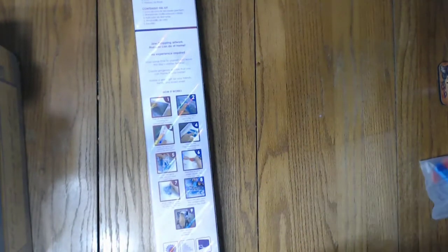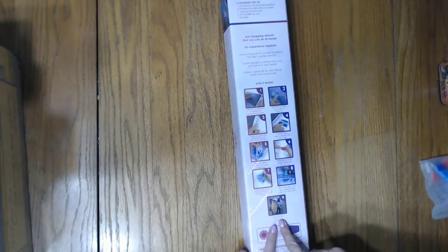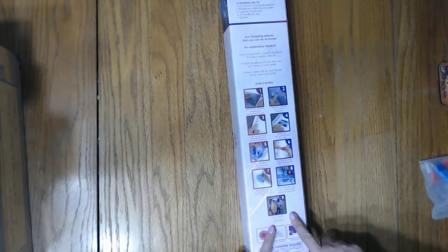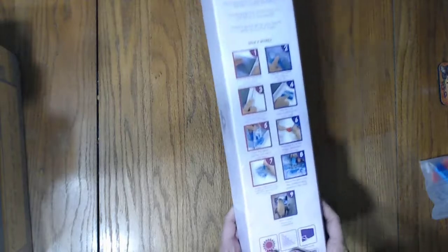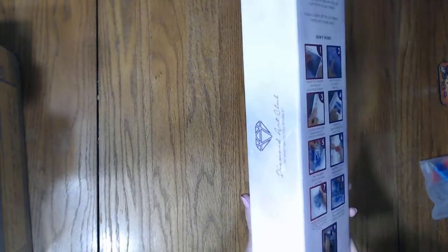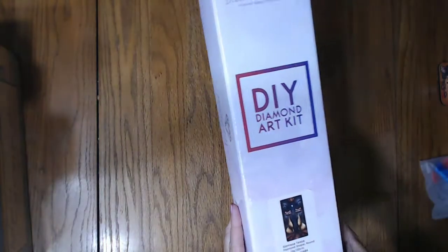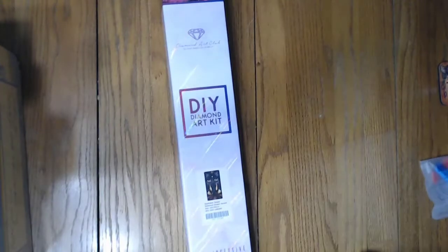Hey y'all, this one right here is probably my biggest one to date and I wanted to show it to you. So let's get right on into this box. It is Siamese Tees. It is round drills. It is 55 by 102 centimeters.